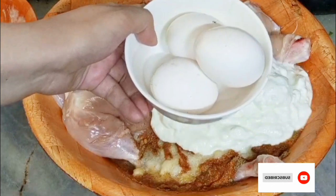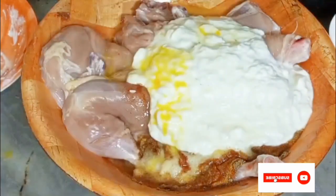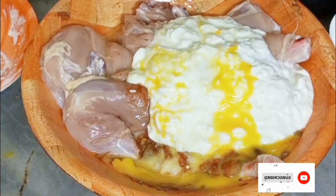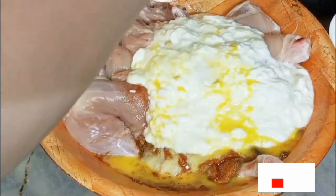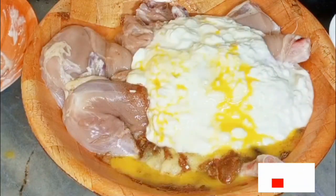Everyone will enjoy this recipe, please try it. Now I take three eggs and add them. Then I take two lemons and squeeze the juice of two lemons into the mixture.